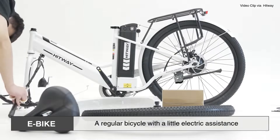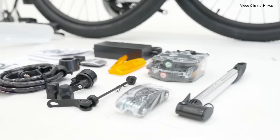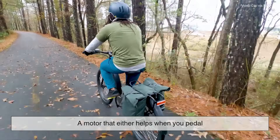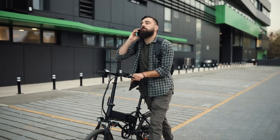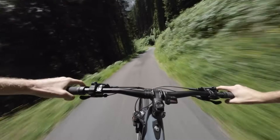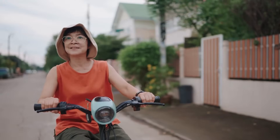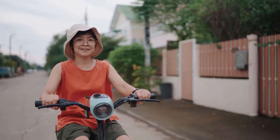At its core, an e-bike is a regular bicycle with a little electric assistance. That assistance comes from a motor that either helps when you pedal or, in some cases, lets you ride without pedaling at all. It's like having a gentle push whenever you need it, especially handy on long rides or steep hills. And yes, you still get exercise — the motor just makes your ride smoother and less strenuous.